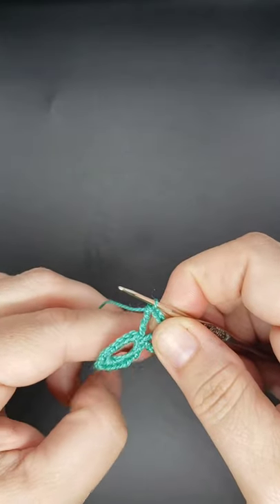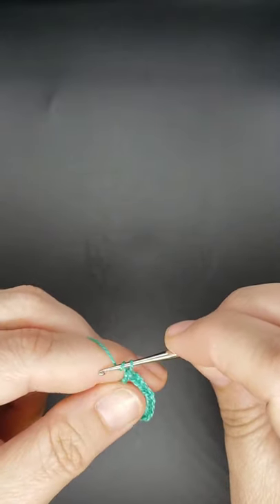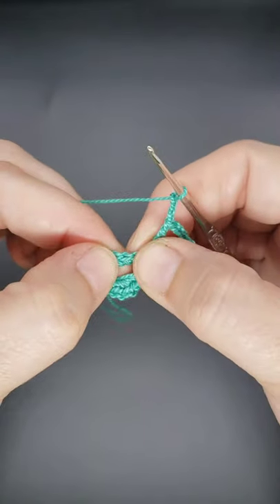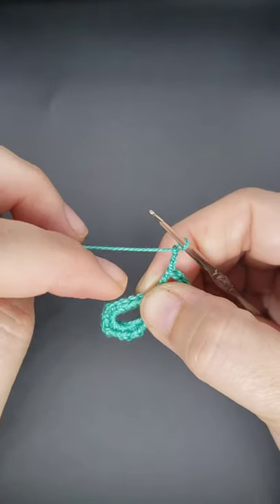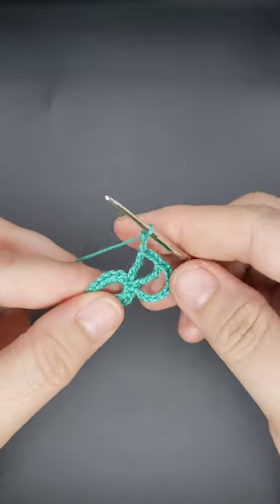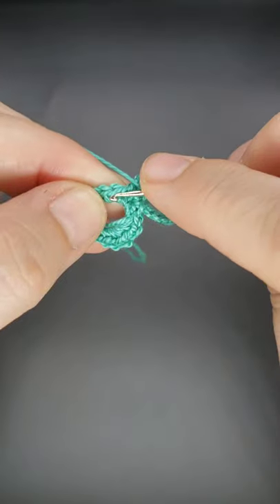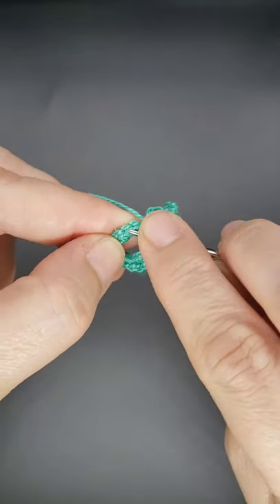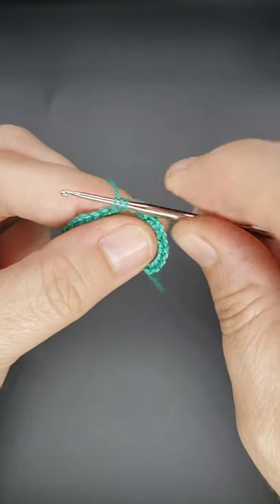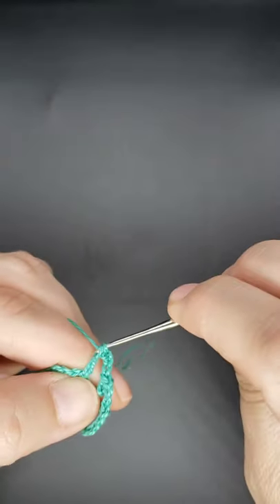Now around the stitches you're going to be skipping each stitch when you work your double crochets. Chain three. Here's your next stitch — skip it and work a double crochet into the stitch after the skipped one. So essentially you work a double crochet, chain three, skip the next stitch, double crochet, chain three, skip the next stitch, all the way around until you get to the end. To work a double crochet: yarn over, skip the next stitch, insert into the stitch after, yarn over and pull through — three loops on your hook — yarn over through two, yarn over through two.